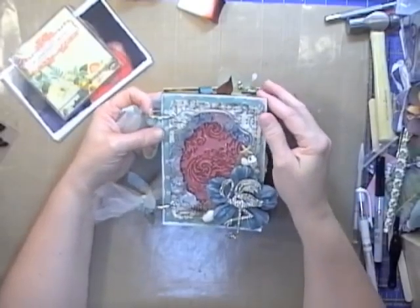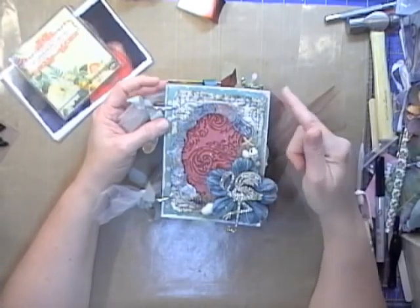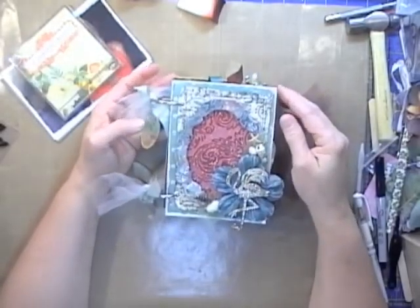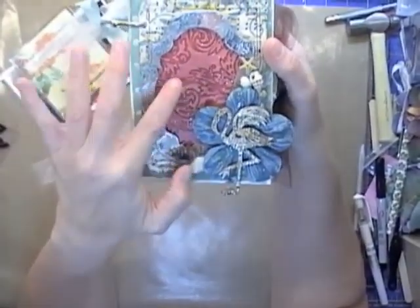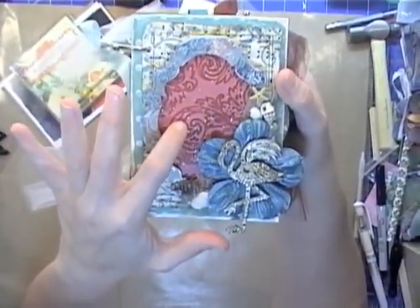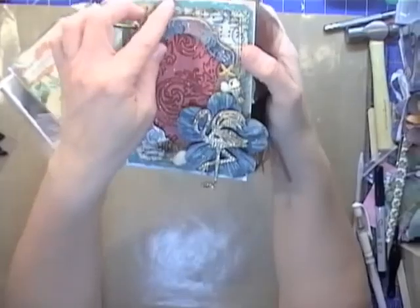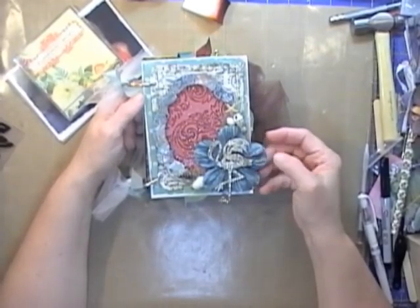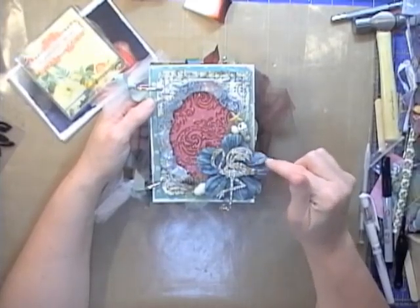I want to share this with you — it is four and a half inches wide by six inches tall. I've used the Baroque die on the front and the mini Baroque to create a frame, did some embossing, and used some Distress Stickles Rock Candy to make it all glittery and shimmery, but left it open so she could put a picture down in here. I also did some Rock Candy Distress Crackle on the flower.